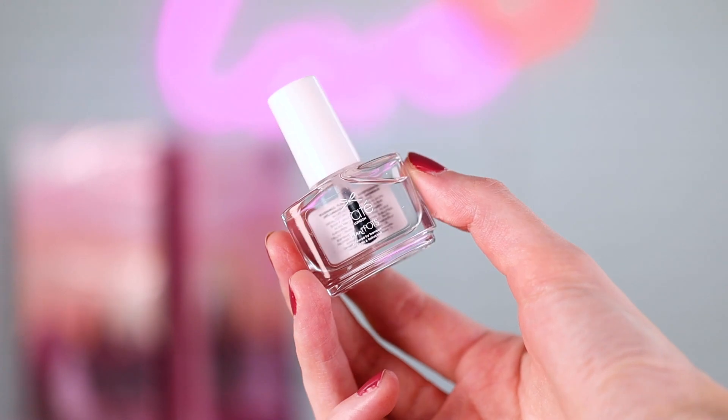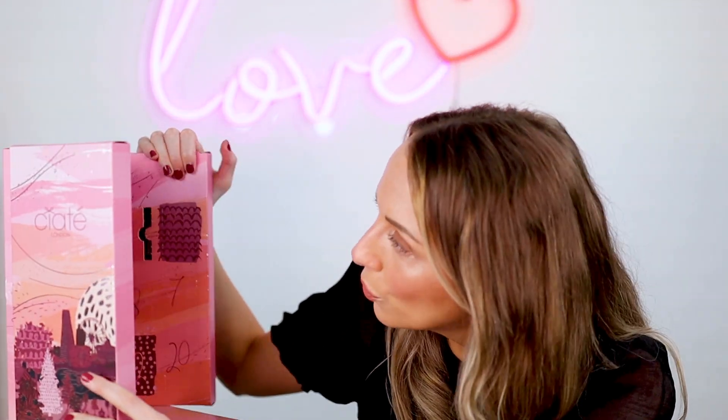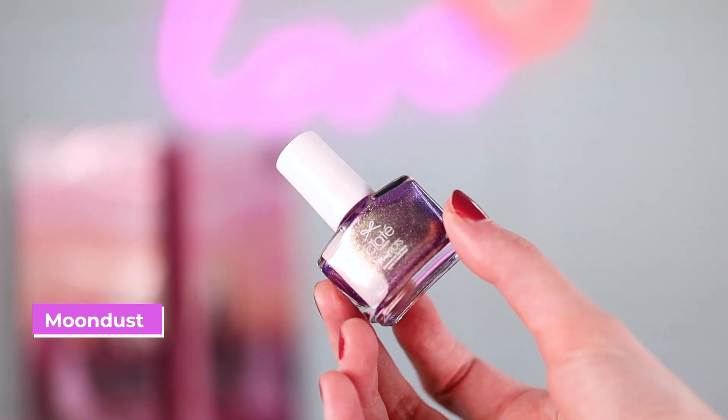Okay, so six is the top coat. At least you got your base and your top coat quite early on so you can paint your nails over the Christmas period. Number seven is called Moondust and it's like a bluey purpley gold. That's pretty.